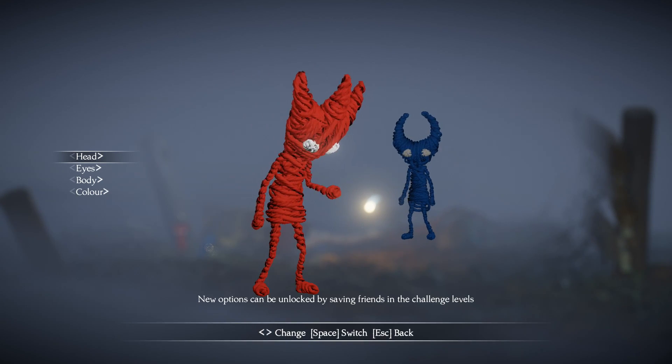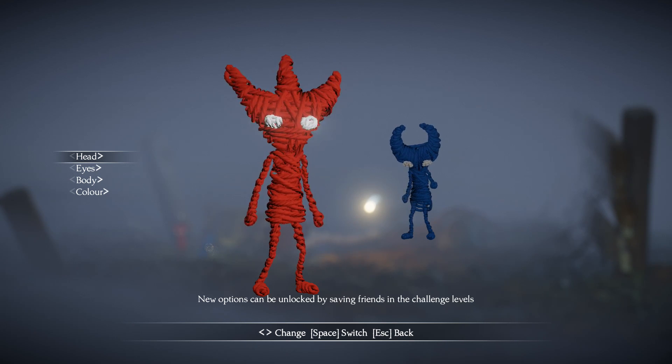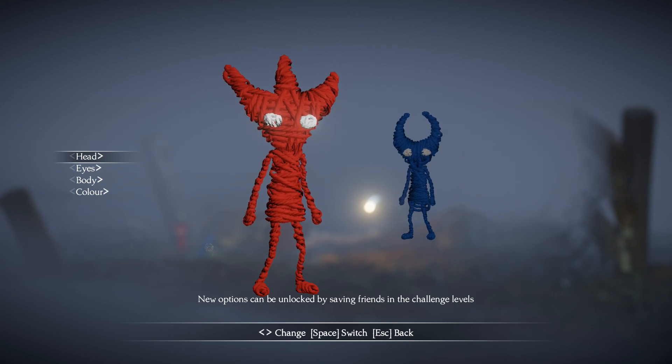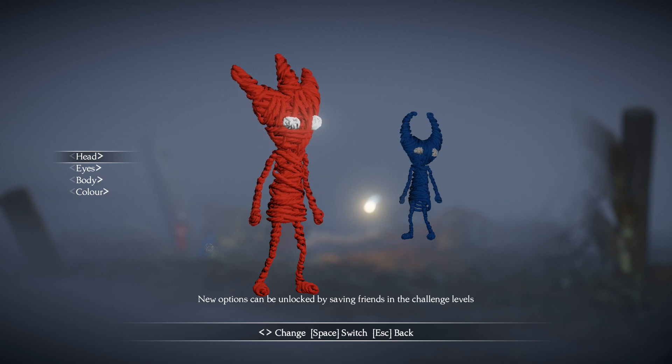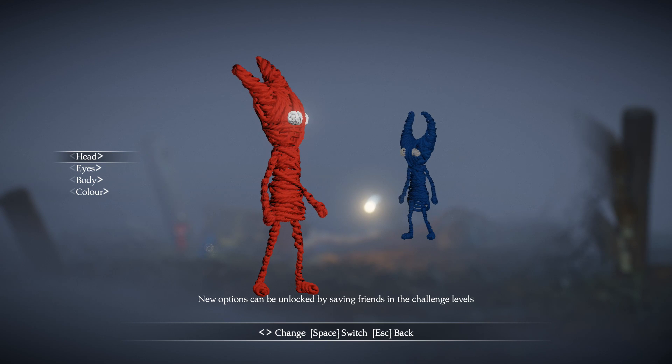Now you can get more options unlocked if you save friends in challenge levels. But I wanted to show you what you can get originally when the game first starts. Before you do any gameplay you can actually customize both of your Yarnys right from the start.